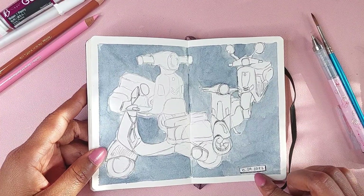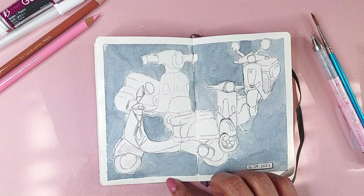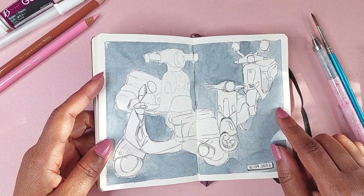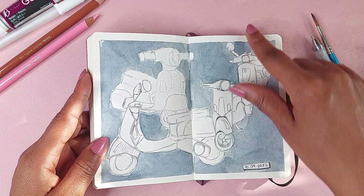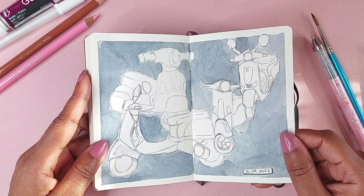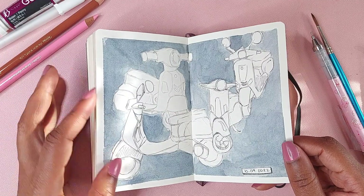October 9th, 2022 — this was me looking at Pinterest and drawing mopeds. I had my attempt at drawing some mopeds because I didn't know how to draw them, so I looked at some reference and drew some mopeds.